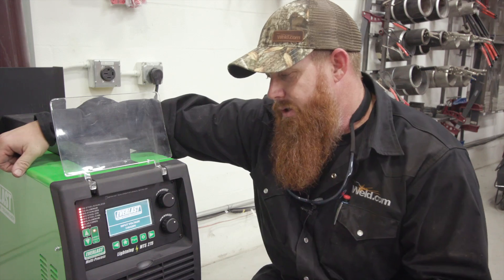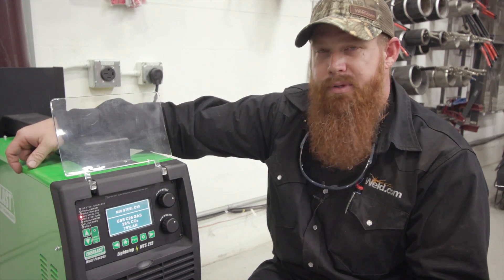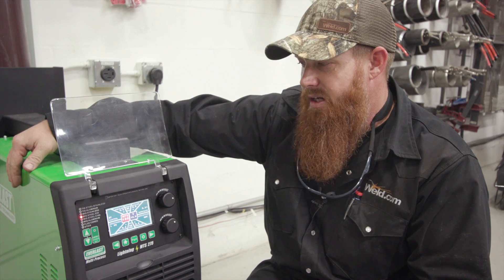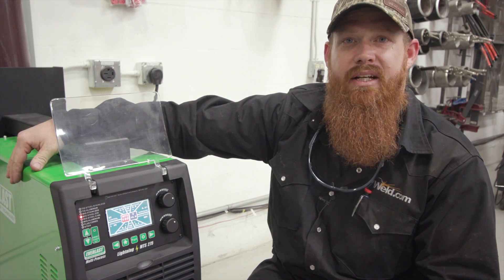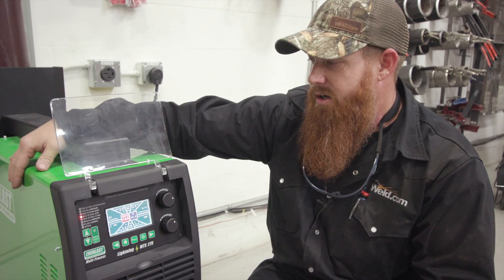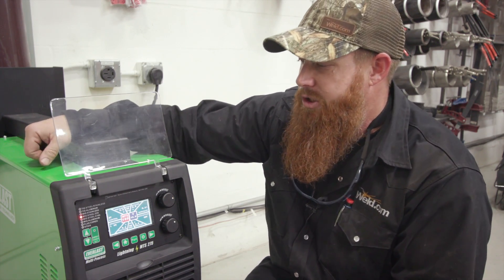Hey guys, welcome back to Weld.com. We've got this new Lightning MTS we've had in the shop for better part of a month, just going through some of the different functions and capabilities of it. It has stick, MIG, TIG — you can do AC TIG aluminum on here, high frequency, lift arc — pretty much a little bit of everything. So it's very capable, very versatile machine.